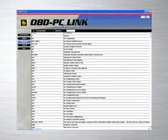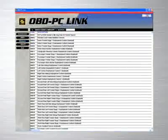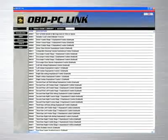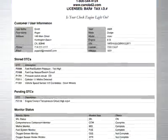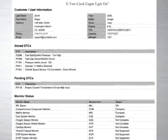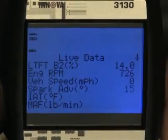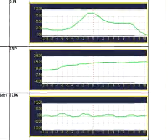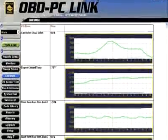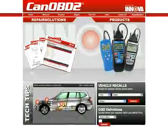If you work in a repair shop, Innova provides the ideal software solution by giving you a feature-rich program that allows you to keep track of repairs that you have performed on customer vehicles, and allows you to print out these reports to give to your customers. Additionally, if you would like to see all of the live data that you have taken from your vehicle graphed on your PC, you can with the live data software provided.